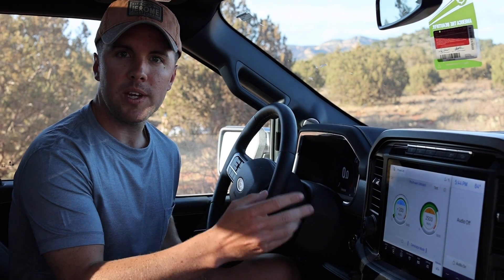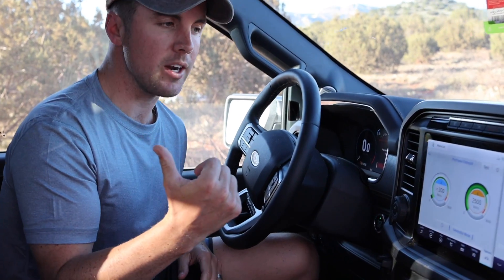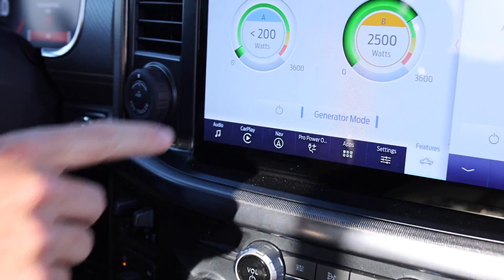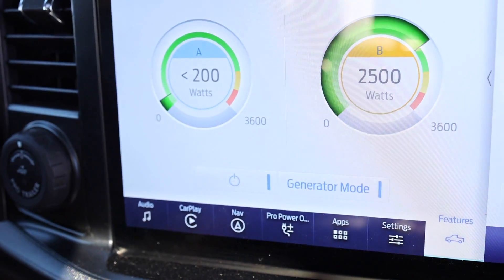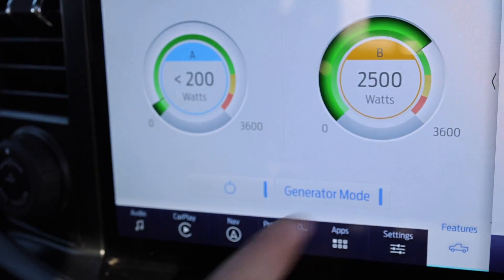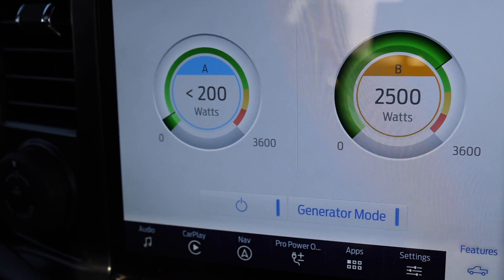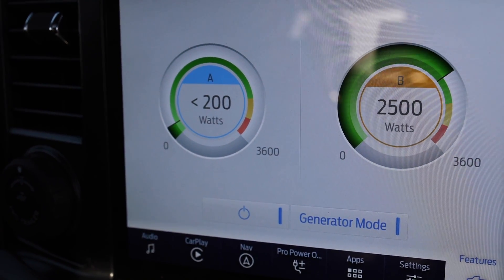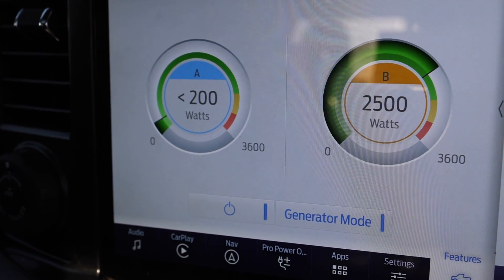Here we can see on the control panel just how much energy we're using inside of the Airstream — it is constantly monitoring it. Right now we're using 2.5 kilowatts. We have up to 7.2 kilowatts total between the two outlets, each going up to 3.6 kilowatts. As you can tell, we're running full steam in there — we've got the microwave, the AC, and we're charging a bunch of things.